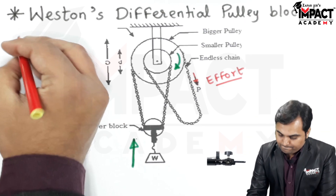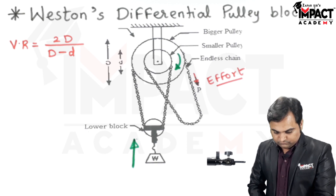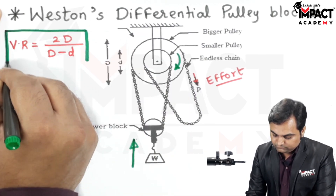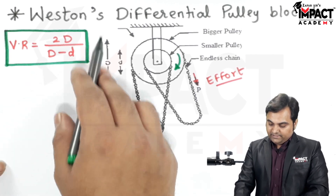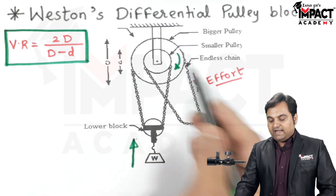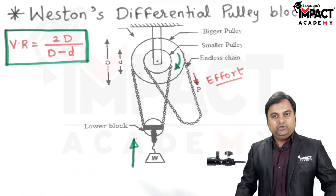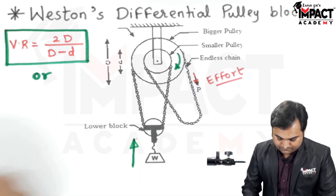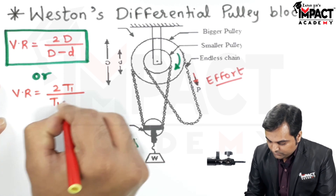The velocity ratio formula for the Weston's differential pulley block is: VR = 2D / (D − d), where capital D is the diameter of the bigger pulley and small d is the diameter of the smaller pulley. If instead of plain pulleys we have toothed wheels (gears), the formula becomes: VR = 2T1 / (T1 − T2).